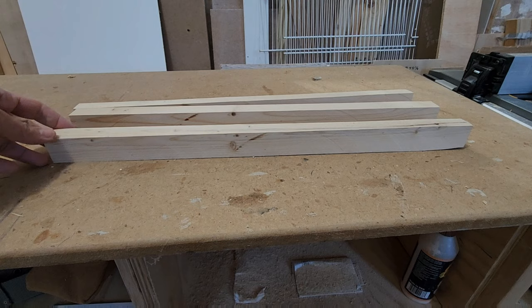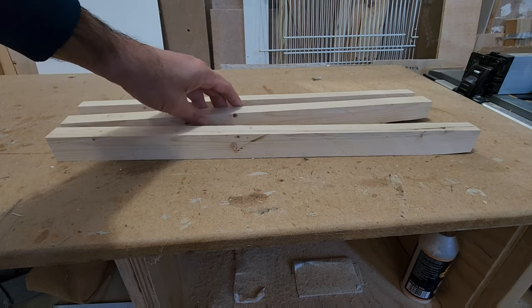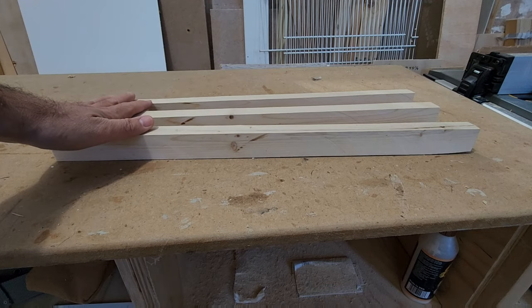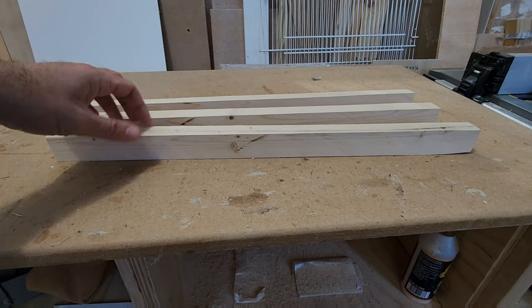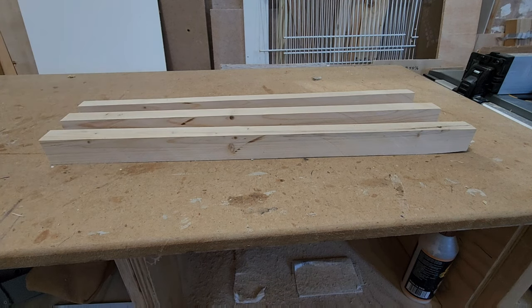As you can see, from each 2x4 I can get 3 perches, 3 pieces for perches here. Como pueden ver, de un 2x4 puedo sacar 3 listones para hacer las perchas.